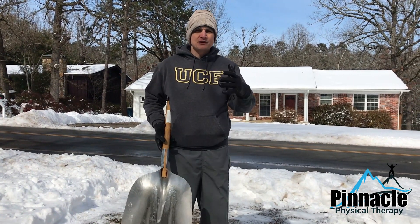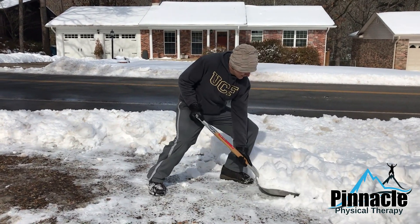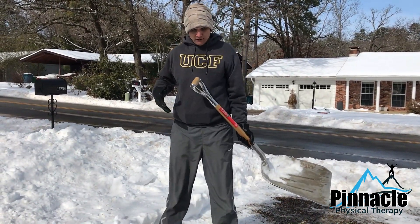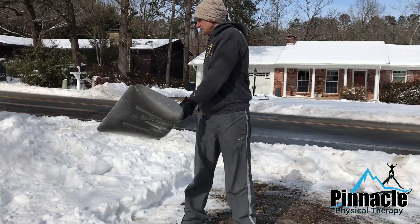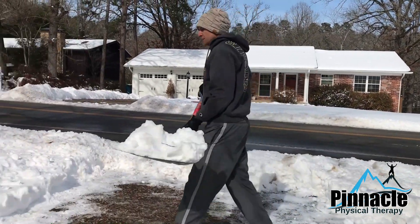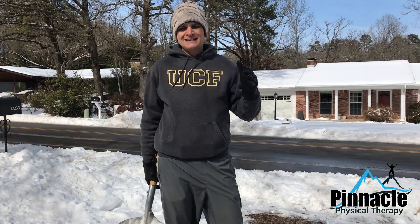This is my second day out here — I broke it up, did about half the driveway yesterday, slept really well last night, and now I'm out here getting the rest of the job done. Once again, squatting, pushing, then walking over, bending my knees, and twisting. You don't want the leg straight — you can't just fling your arms. You've got to rotate your body. For those with back pain, you could also just step out further into your yard and dump it, so there's no rotation.